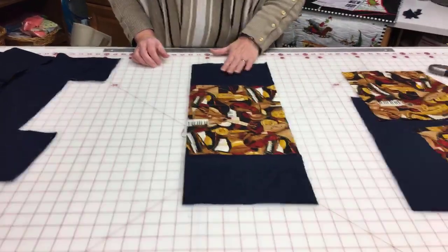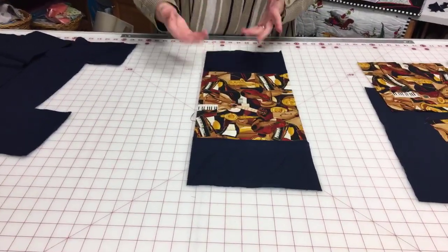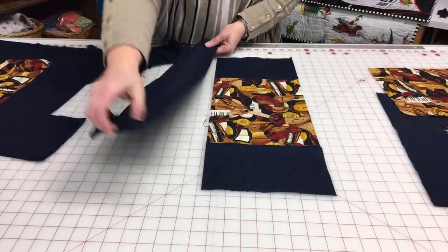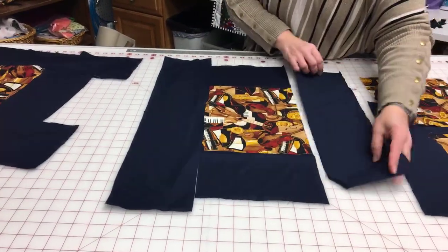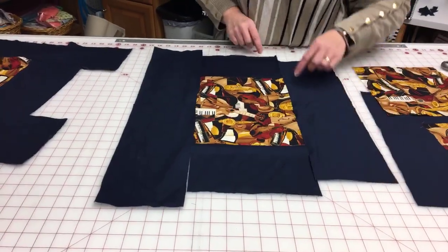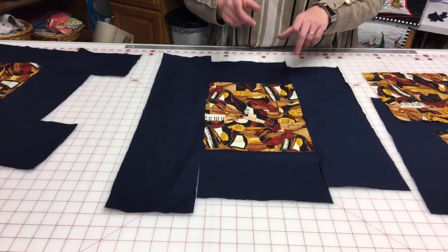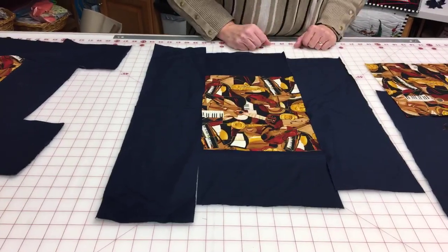Once I've done this with all of my blocks, I have my surrounding fabric on the top and bottom or side to side. Then I need to take another piece the same six inch width and sew it on either side. This strip is longer than I need, and this one's actually a little bit shorter — it's not going to go the entire length, but that's okay. We don't really need it to be the full length, and I'll show you in a minute as we square them up. So I would just sew these two pieces onto each side.